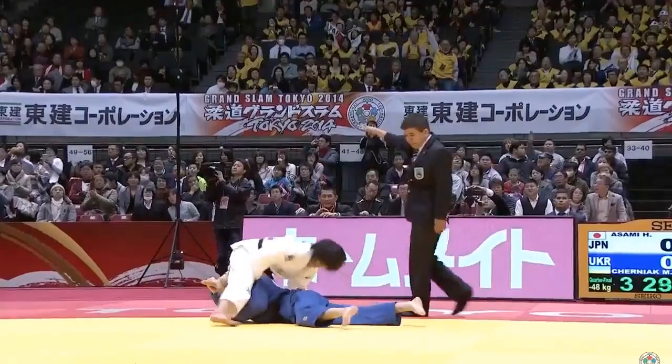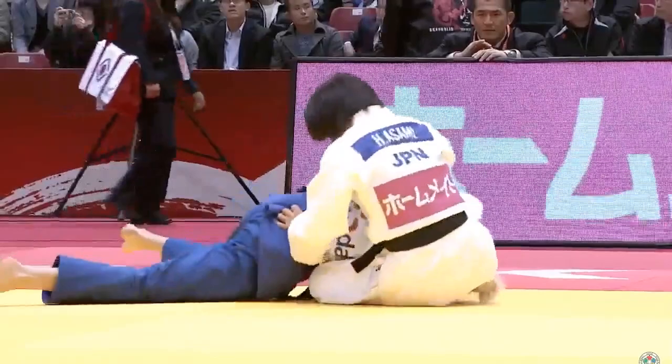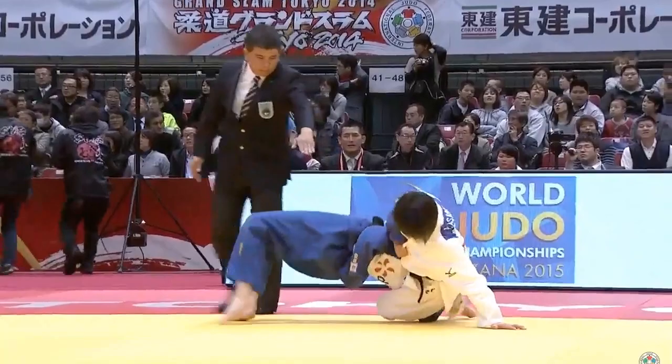I made this video for someone who left a comment about wanting to see more sankaku clips. This is a compilation of the sankaku victories of Haruna Asami. Asami won the women's under 48 kilo class at the Judo World Championships in 2010 and 2011.